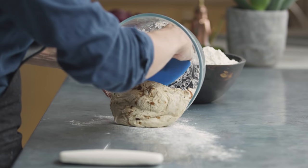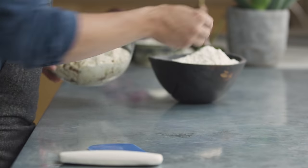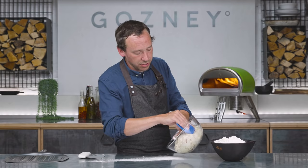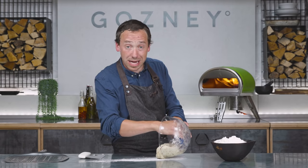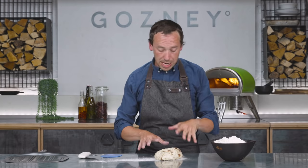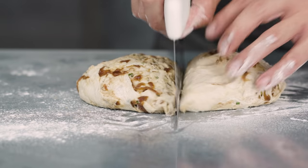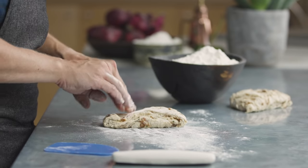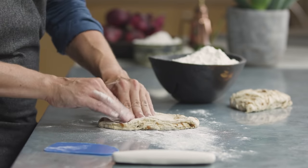We're going to turn this out onto our work surface and shape it into the traditional fougasse shape, which should resemble an ear of wheat. A little bit of flour on your bench, and just very gently pull it off the sides and let it drop down. We don't want to knock any of the air out that's happened during the proving process. We'll split it in half with a quick slice, then just lie it out in front of you and use your fingertips to push it out to the edges. You could do this with a rolling pin, but you tend to lose too much air.